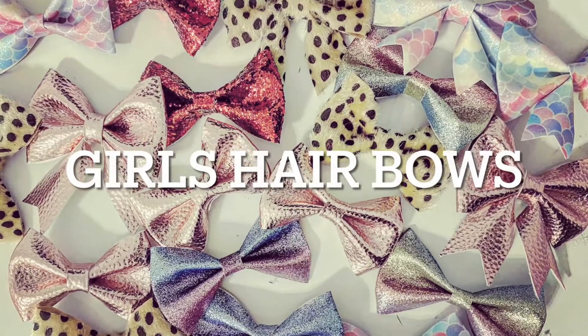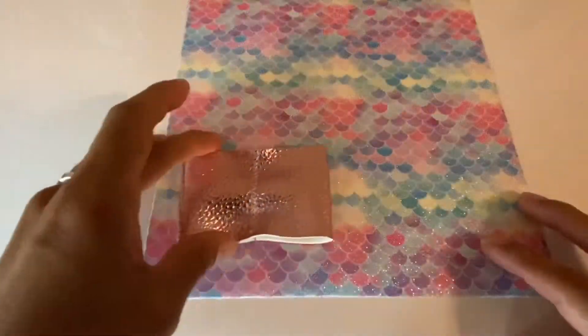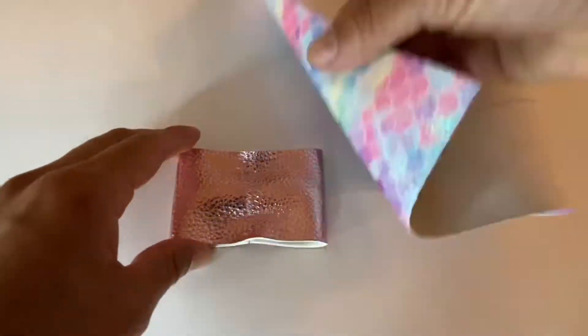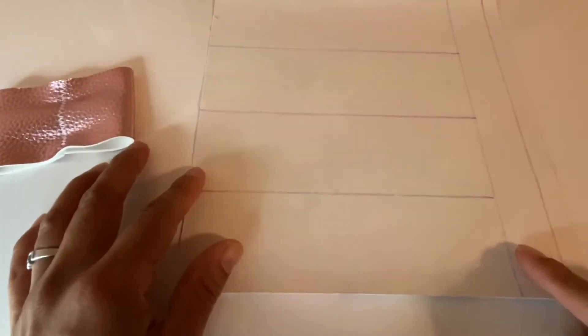Hi everyone! Today's tutorial is how to make these bows. Some of them are faux leather, some are sequins, and some are mermaid scales that I found at Hobby Lobby — these little rolls of material.